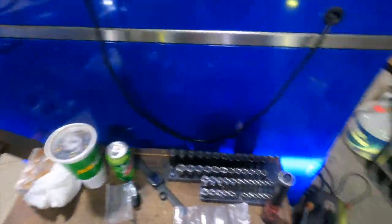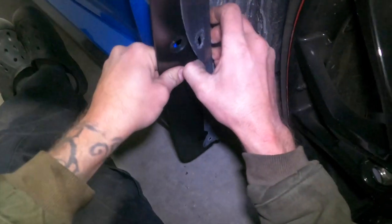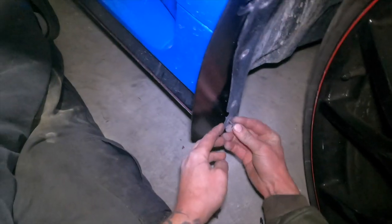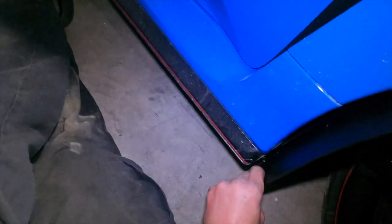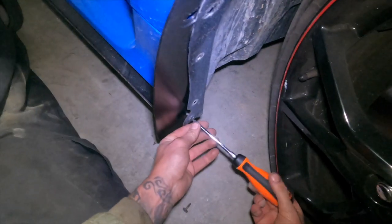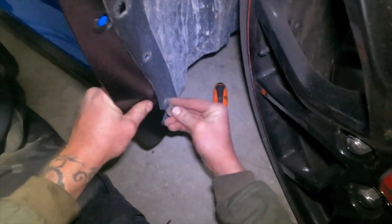Grab the front rock guard with the new clip. I found it easier to get the bolts in first, then tuck this guy in there — this little lip will slide up on that. Hook it through, find your hole, and line up where it bolts to. You can do all of this with the wheels on; there's no need to take the wheel off to install these.